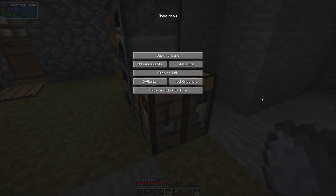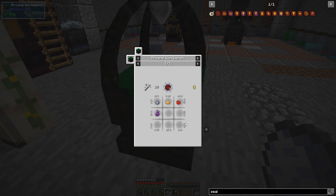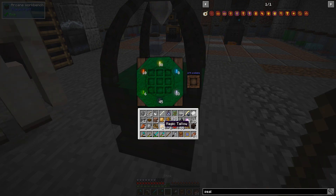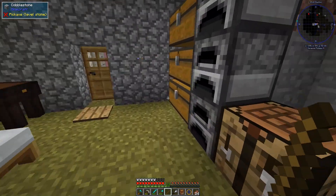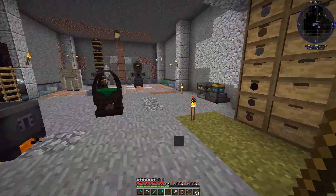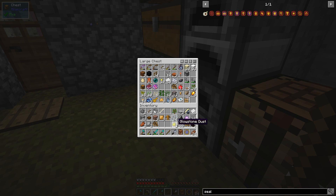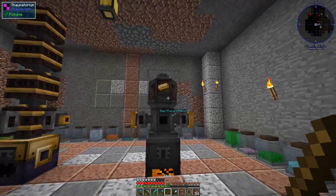We're going to go here and convert this like this — it requires the bench, okay, so I go over here and do this and click it in. Niter is made with glowstone dust — I have some here. Let's put this in here.